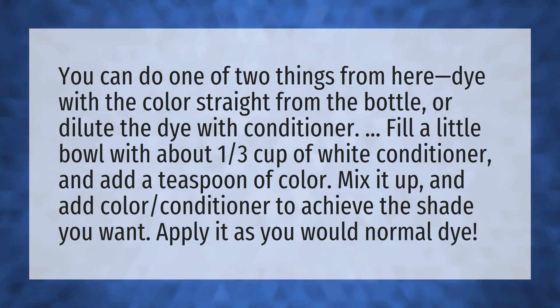or dilute the dye with conditioner. Fill a little bowl with about one third cup of white conditioner and add a teaspoon of color. Mix it up and add color conditioner to achieve the shade you want. Apply it as you would normal dye.